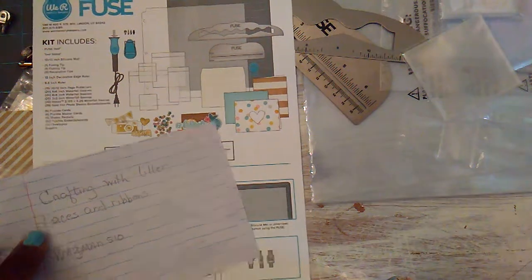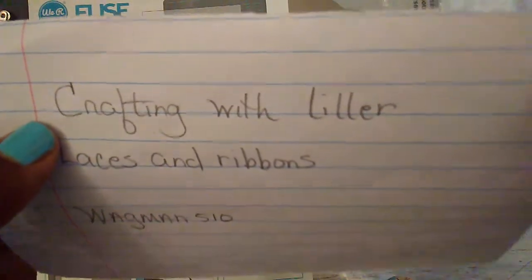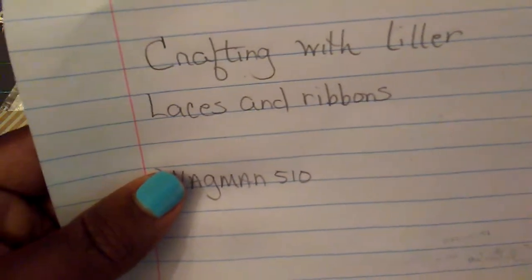Hello everybody, it's Rhonda. I was watching a video of Wagman510, who is Alicia here on YouTube, and she was talking about the pockets that Lily, who is Crafting with Lillard, is making using her fuse tool, and I wanted to bring out my fuse tool and show you what I did today.